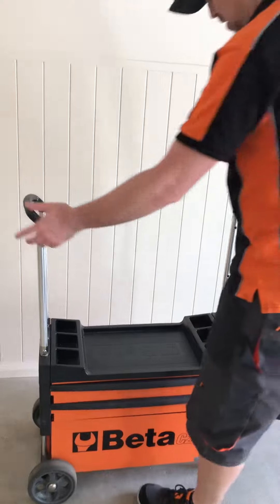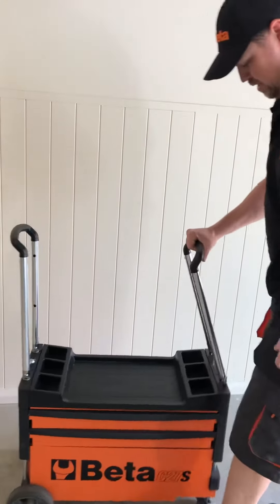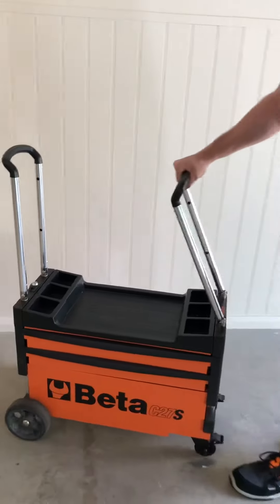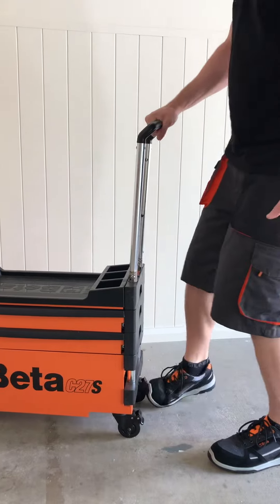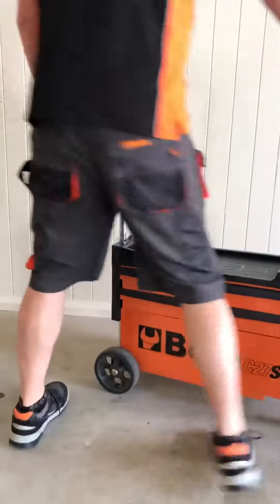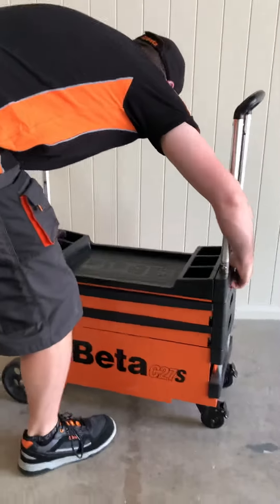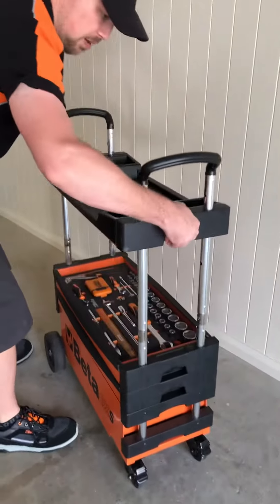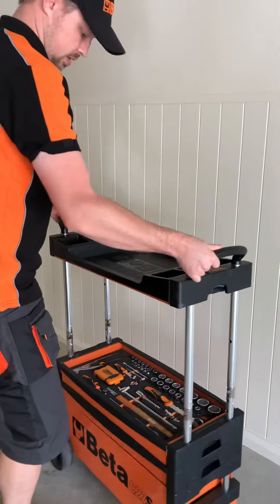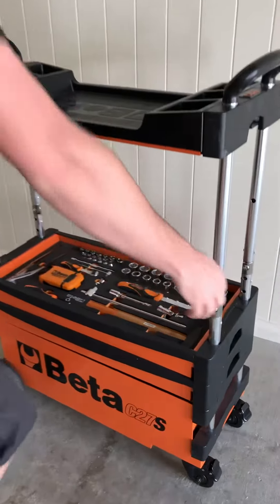As you can see, it's quite simple — it folds up and down, you can wheel it around, and you can lock the wheels. To lift it up, there's a latch on each side under the handles. Slide it up to the first notch so it locks in, and you can leave it like this to access your tools.